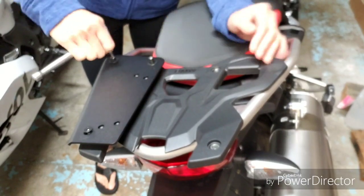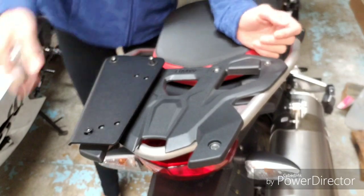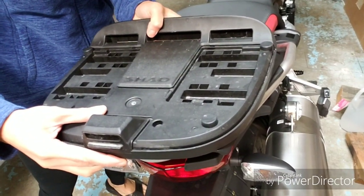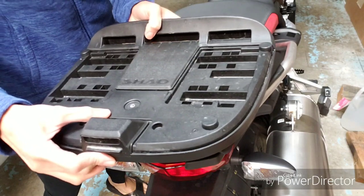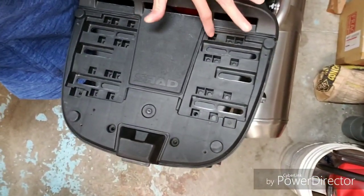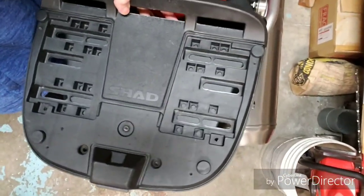Just tighten this side, then I'll put on the other side — same process. Now mounting the SHAD plate: you basically just need to match the holes. There are four holes that match up; you just keep moving it down. It's not that obvious, but once I put in the screws you'll see it.